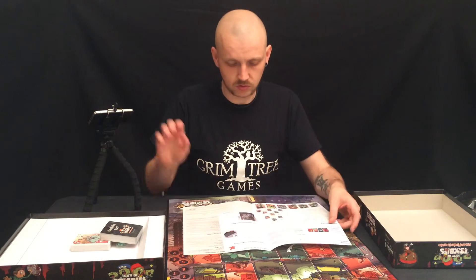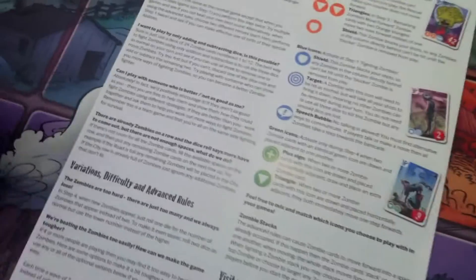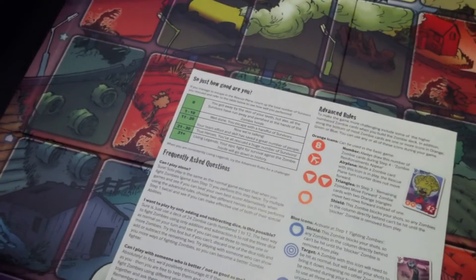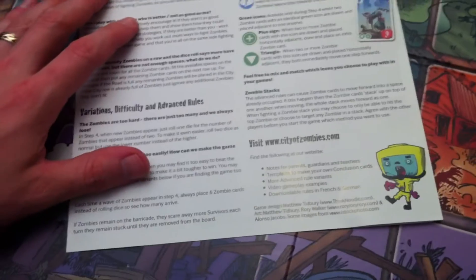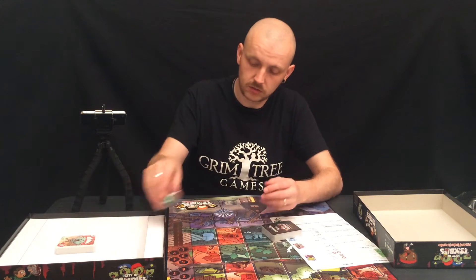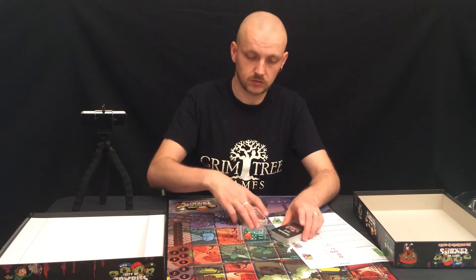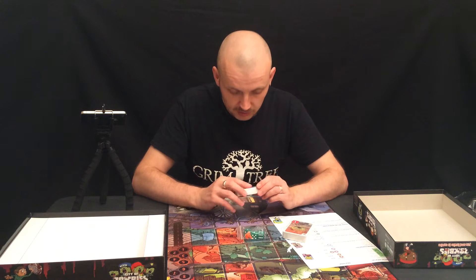Rules — like two pages, which is good. Advanced rules as well, which is quite cool. And then cards, because it is primarily a card game.